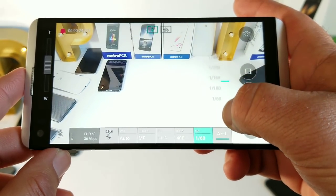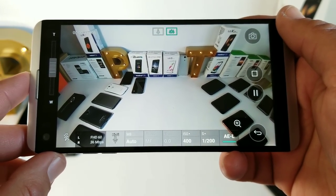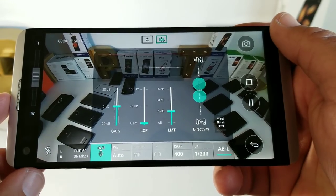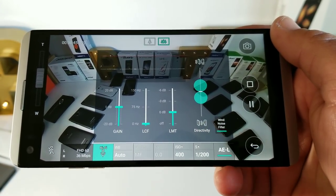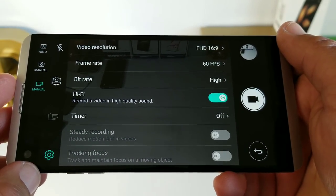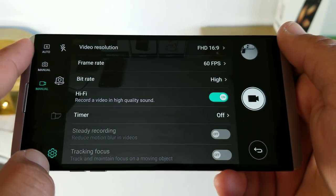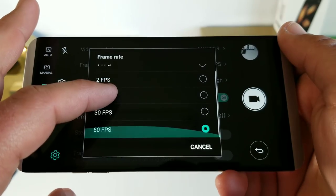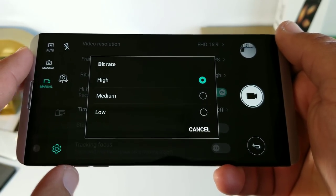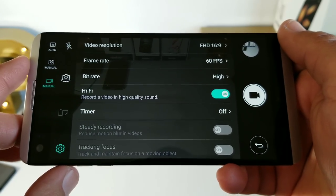You also get Steady Record 2.0, which utilizes gyroscope-based electrical image stabilization and digital image stabilization. You get full manual controls in wide-angle mode as well, plus Hi-Fi video recording so you can capture higher-quality audio with your video recordings using three high AOP mics — three mics in total — along with a wind noise filter. In camera settings, you can change video resolution — recording in Ultra HD, Full HD, or Full HD 21:9 Cinema — and change the frame rate from 1 frame all the way up to 60fps, which is my personal favorite. You can change the bit rate to high, medium, or low, and you also get Hi-Fi recording for audio, a timer, and grid lines.